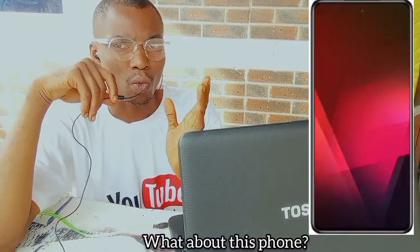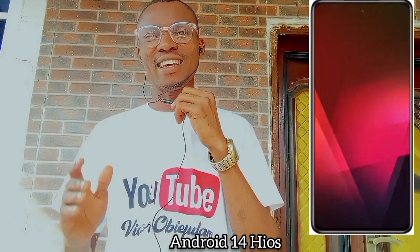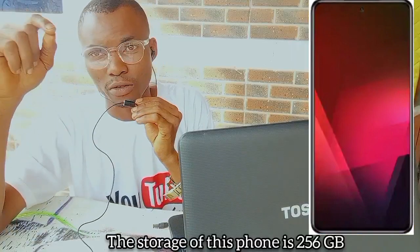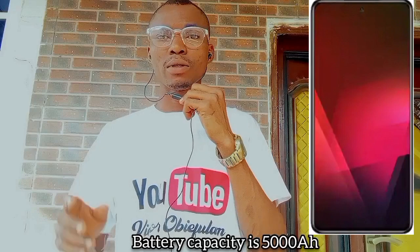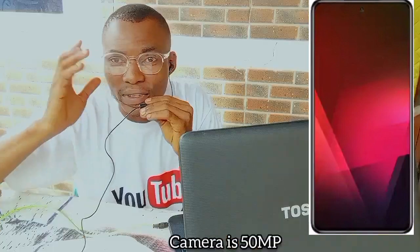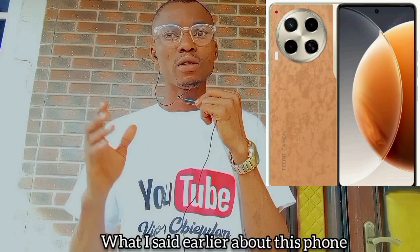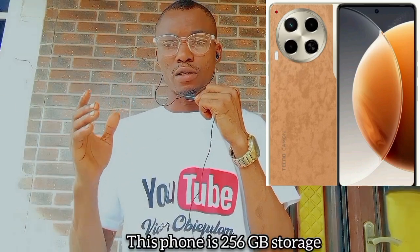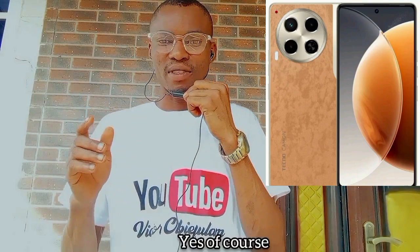What about this one? Wow, yep — Tecno Camon 30. It runs Android 14. The storage of this phone is 256GB. The battery is 5000mAh with 70W wired charging. The camera is 50MP, and the screen size is 6.78 inches.